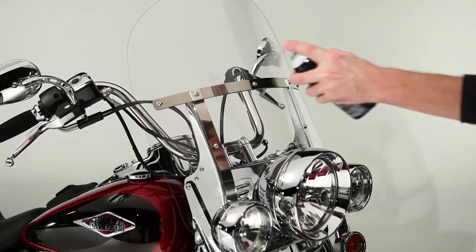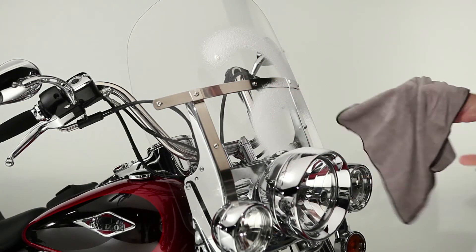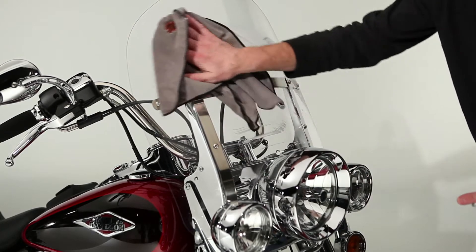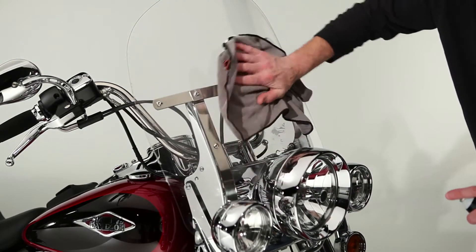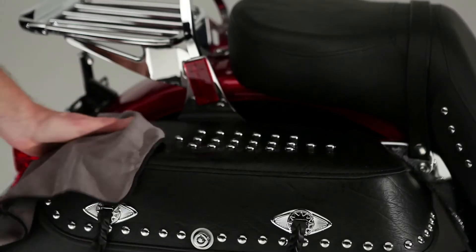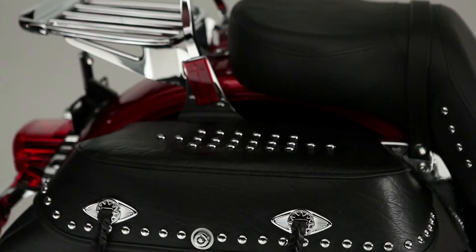Harley Spray Cleaner and Polish is safe for every surface on your bike, including your painted metal, windshield, chrome, headlamps, vinyl — everything. It shines up beautifully and leaves behind a UV-protected surface that reduces static attraction to dust. And it's great on bugs, too.